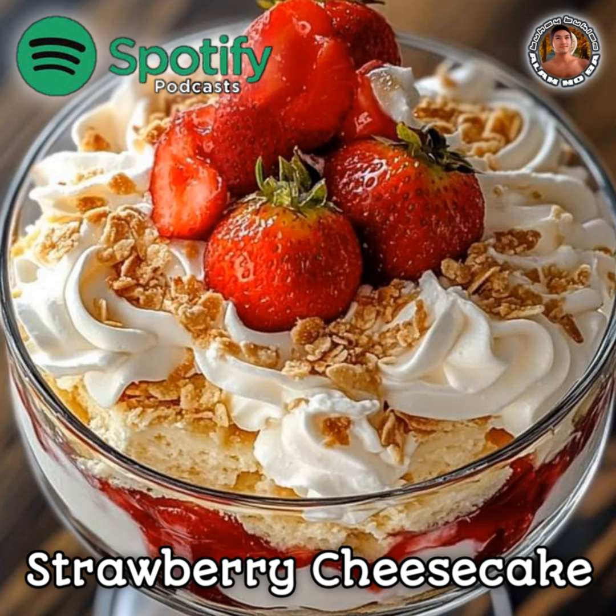Step 3: Assemble the trifle. Begin by layering half of the cubed pound cake or angel food cake in the bottom of a trifle dish. Spoon half of the prepared cheesecake filling over the cake layer and spread it evenly. Top with half of the cooled strawberry sauce, spreading it gently over the cheesecake layer.